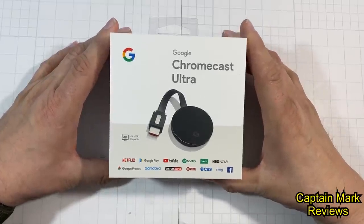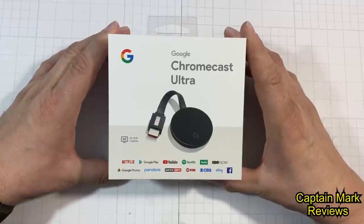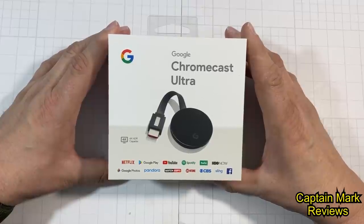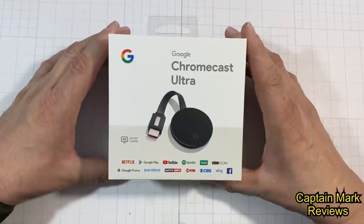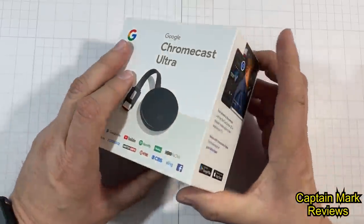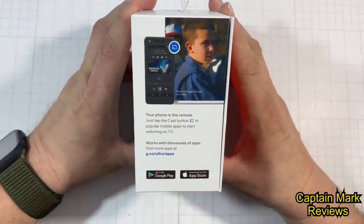I have the Google Chromecast Ultra here. Some of the things it says on the box it'll let you play: Netflix, Google Play, YouTube, Hulu, HBO, Google Photos, Pandora, Watch ESPN, Showtime, CBS, Sling, and Facebook. It also says your phone is the remote — just tap on the cast button in your popular mobile app to start watching TV.